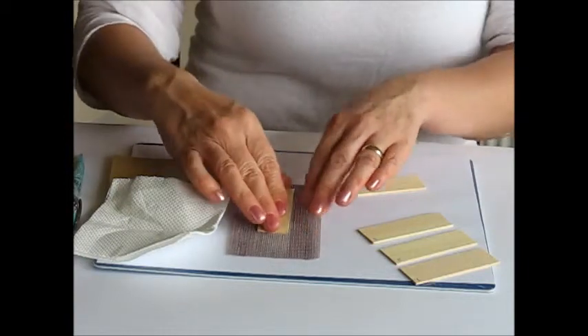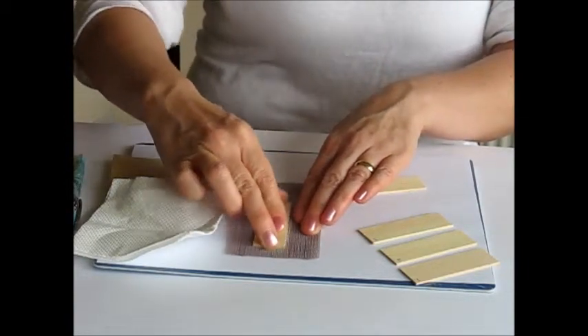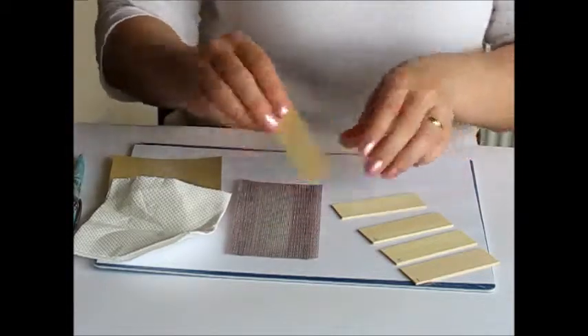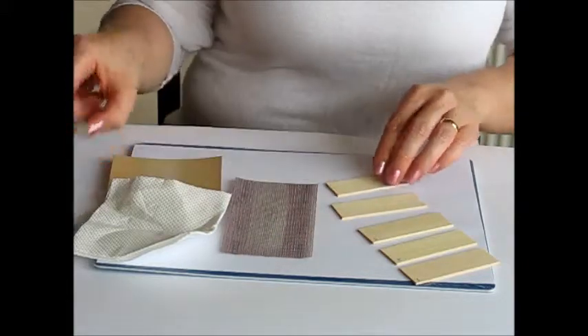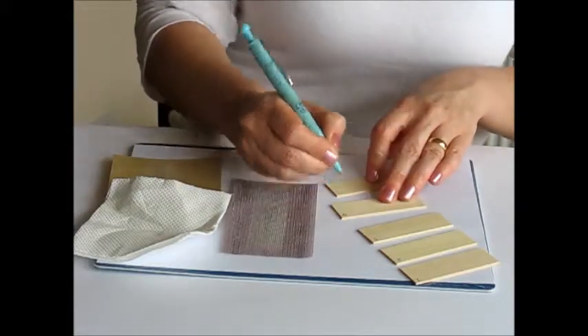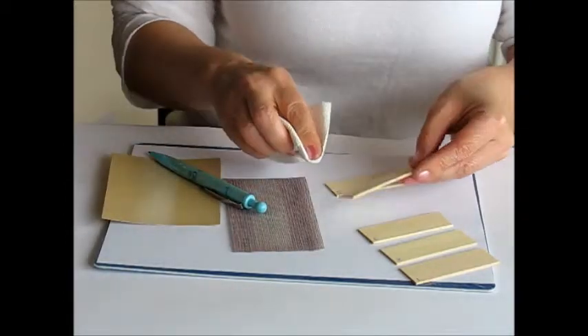Abronette another two of the remaining tags. Number that one four, and then number this one five. As before, just rub over them with your kitchen paper towel to remove the dust.